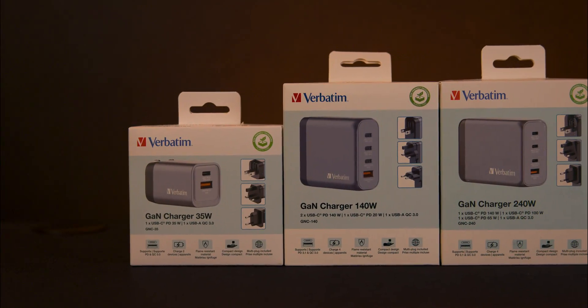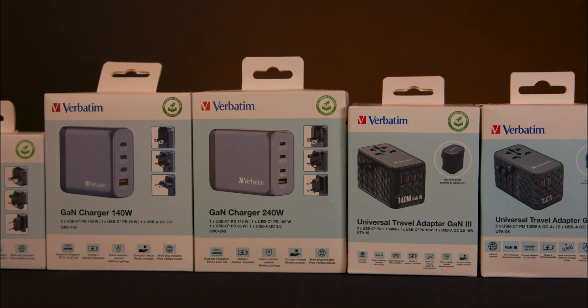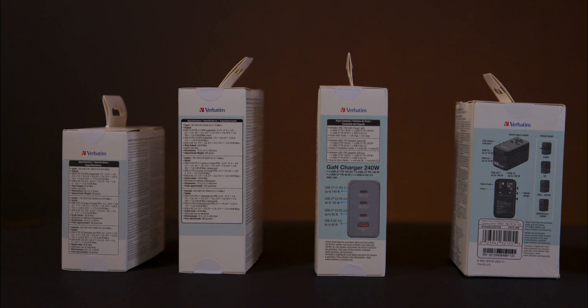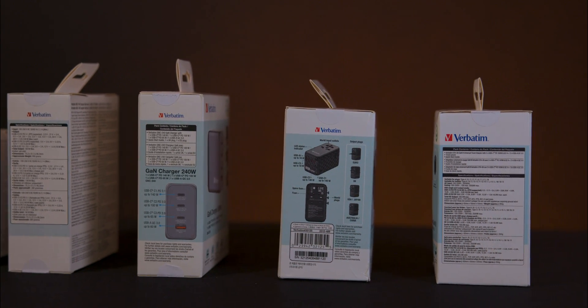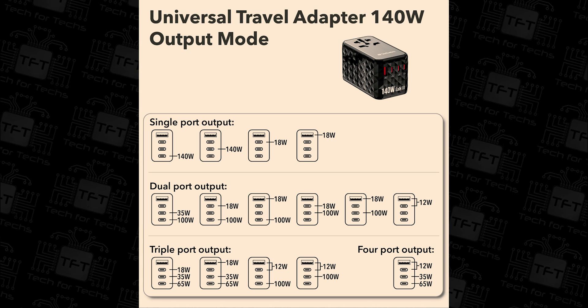Each product box clearly displays the wattage capacity, a picture of the product, and basic information. One side shows images of the product with each connection type, while the back and the other side provide detailed specifications that might require a magnifying glass to read. Unfortunately, there are no QR codes for easy access to more information.